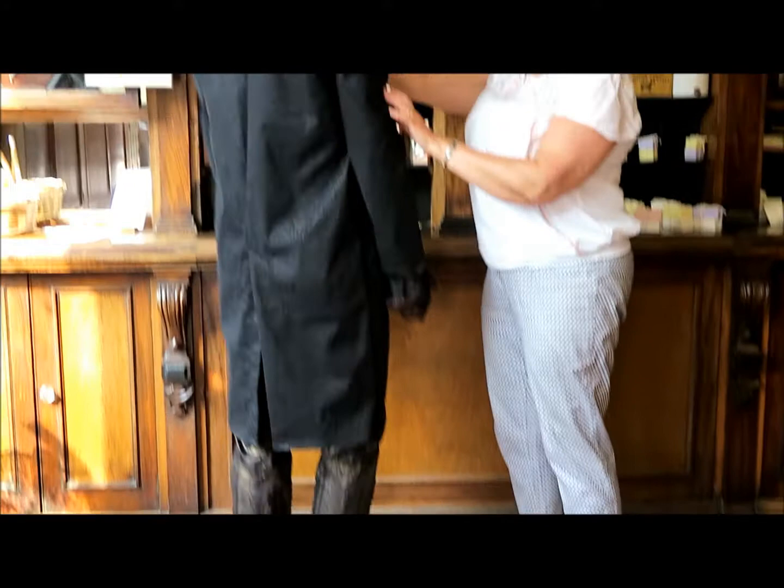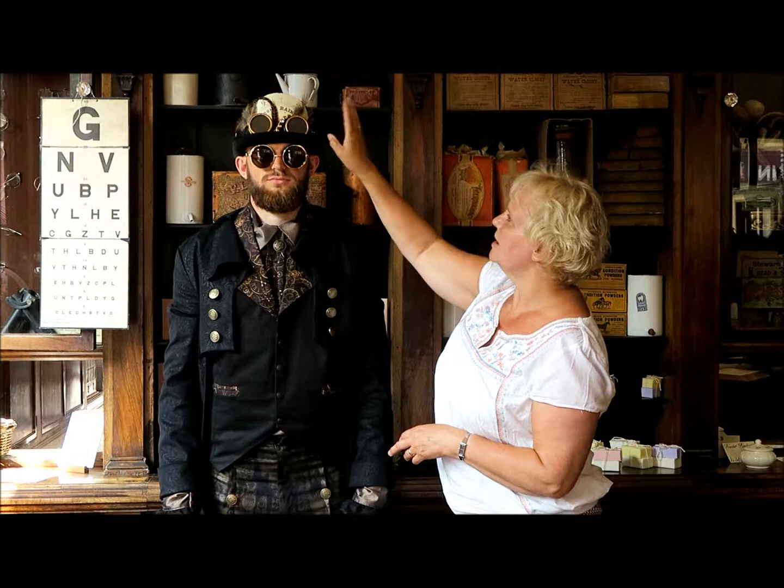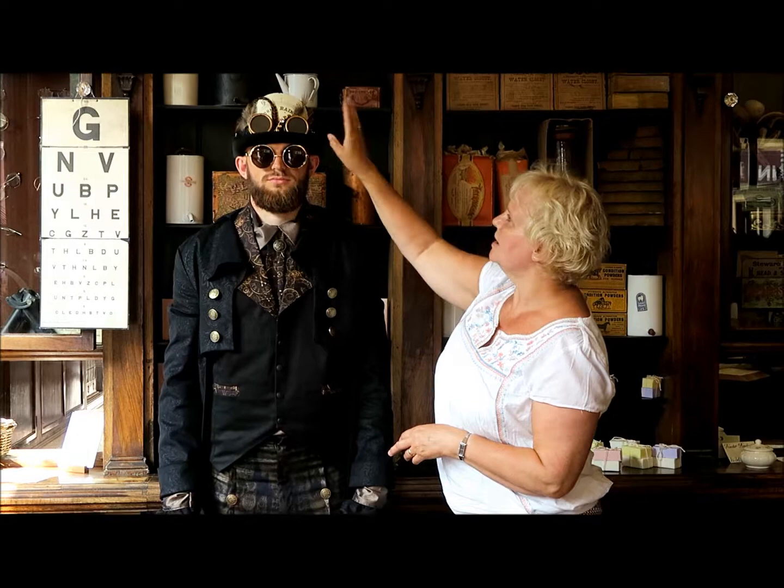Going back to his head, this time it's under the cowboy look — he's got a top hat with some goggles and part of the barometer, and it just shows you that you can mix and match this style to suit yourself.